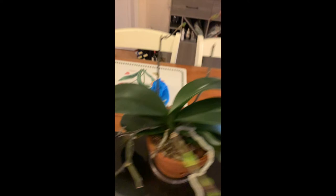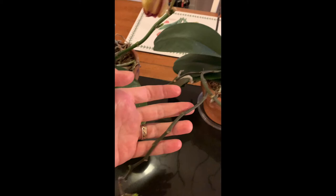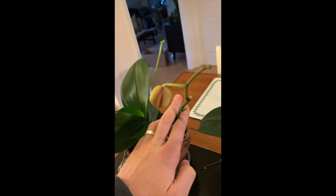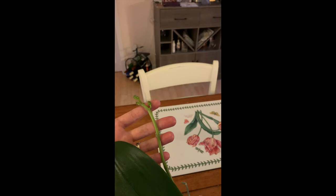On this other orchid, the original bloom stalk lost all its blooms but we left it on — it stayed green and actually rebloomed, with one flower stalk now getting ready to bloom again. This other orchid similarly left its stalk on and you can see it's branching off in two places and also growing a totally new flower spike.